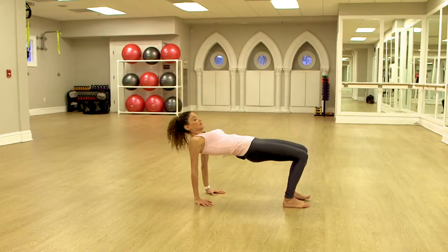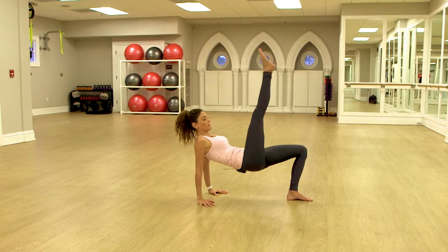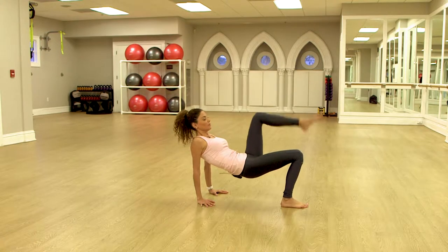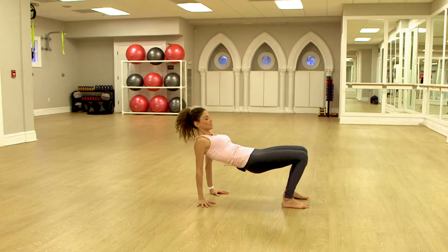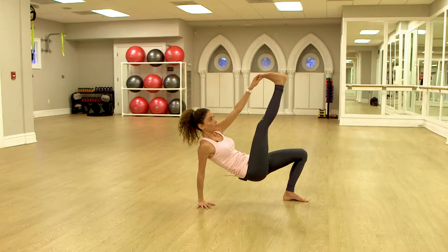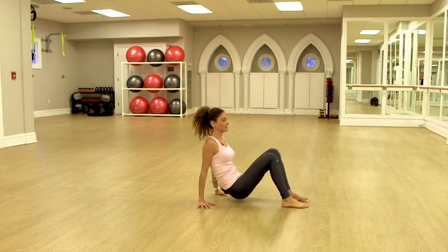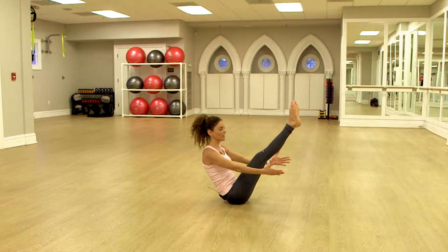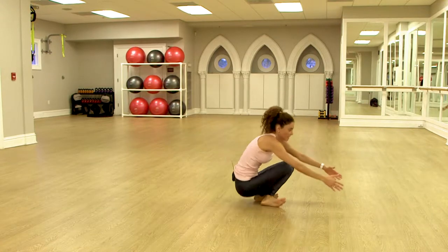So now we're going to lift the hips up. We're going to look at the knees and lift one leg up, and then we switch. Now we lift one arm up and we switch. Now maybe one arm up and the opposite leg up. We lift both legs up and bring the thighs very close to the chest.